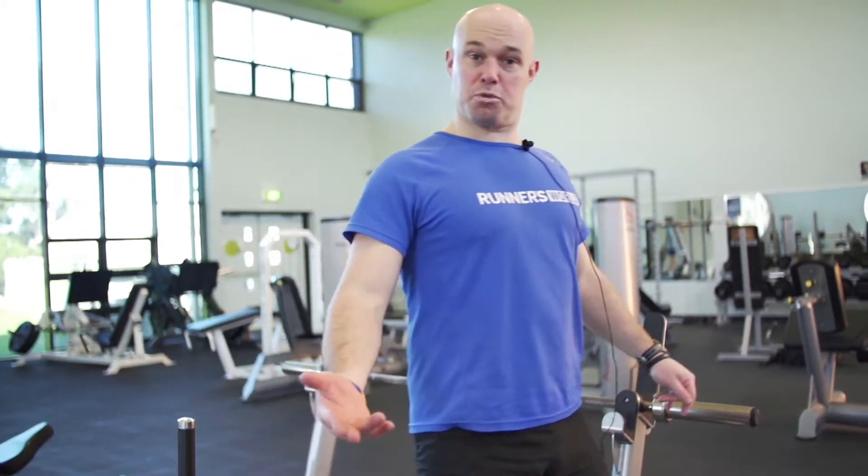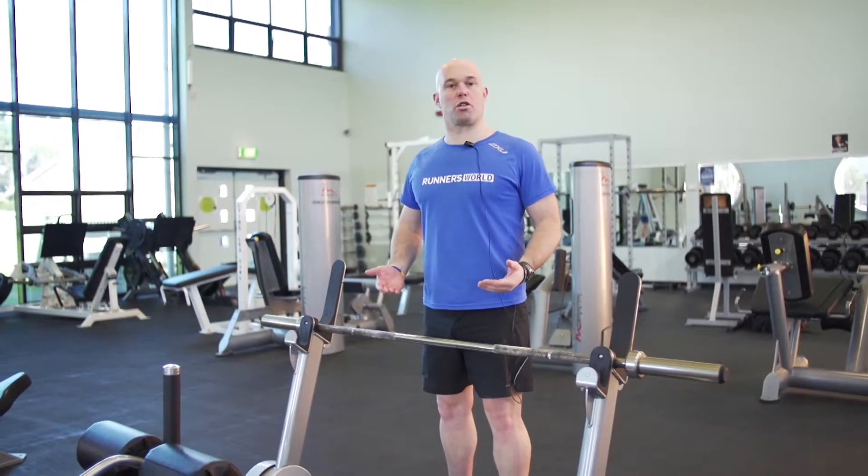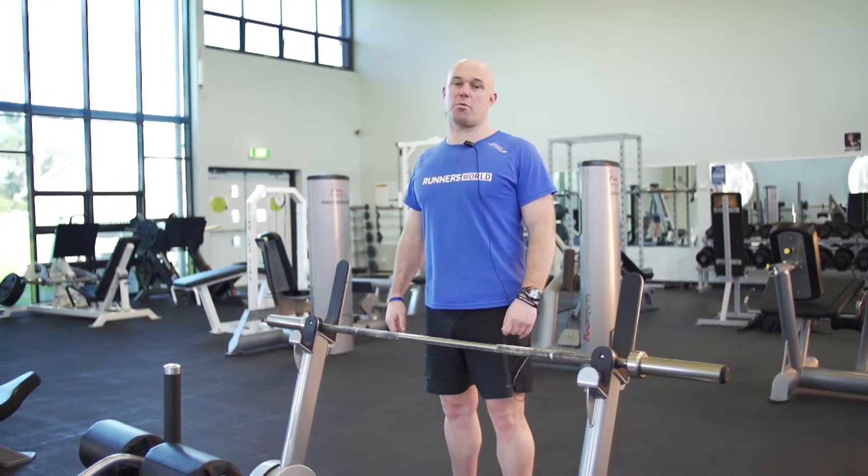Another important thing to remember is it's a good idea when using a machine like this to have another training partner or a spotter around, just guiding you through your exercise — particularly if it's your first time on this machine.